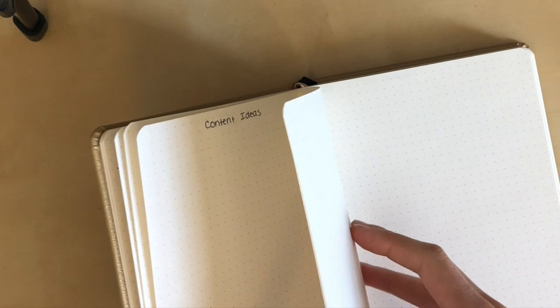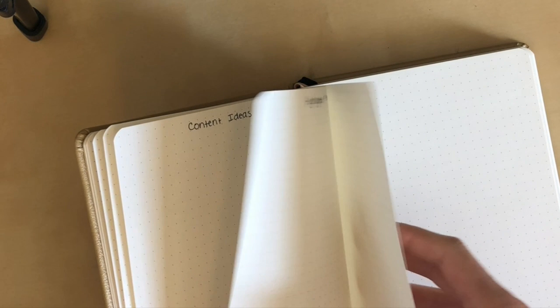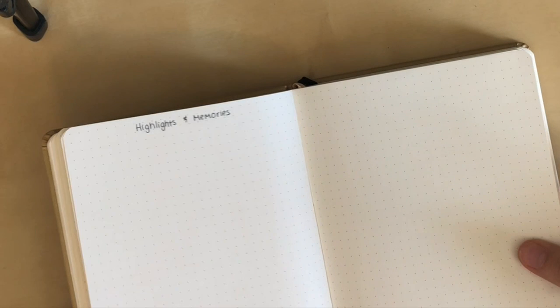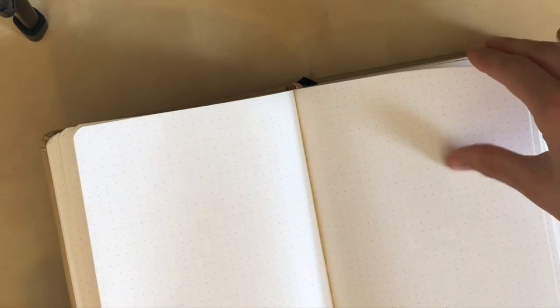Next is a page for highlights and memories for the remaining months of 2021. I had this page in my old journal and decided to keep it here, even though I'll probably end up migrating it into a collection in my other journal that I'm planning. It's nice to have it here so I can easily fill it in without running to grab another journal. The next few pages I just left blank so I can add new spreads or extend any of the existing ones without worrying about running out of room.